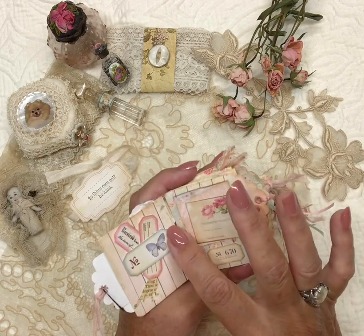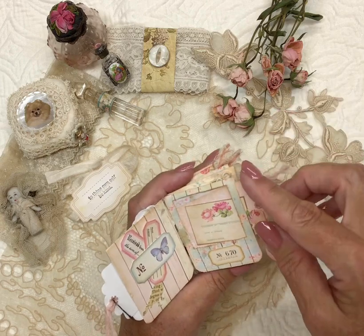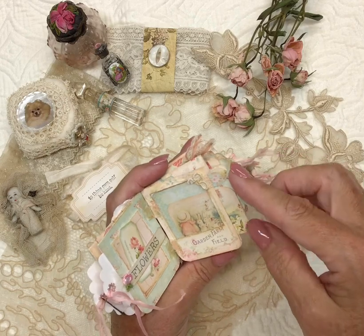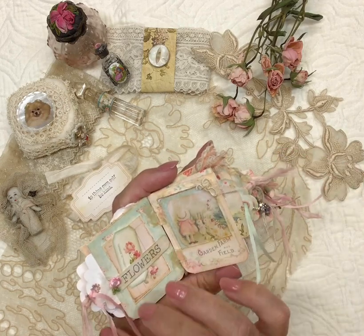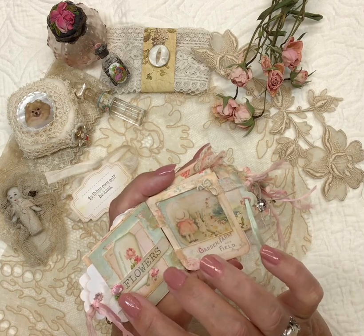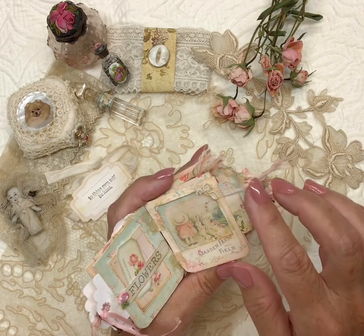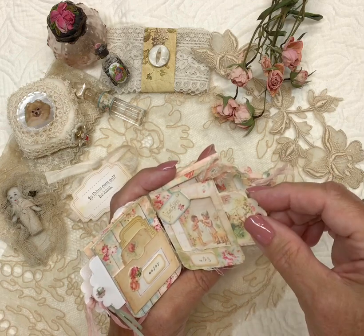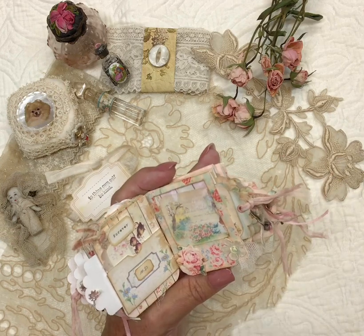On the backs there's either a belly band with some ephemera or a little pocket, and I've decorated that with a little cheesecloth and vintage laces and embroidered flowers and some little vintage millinery flowers. They would make nice little gifts.